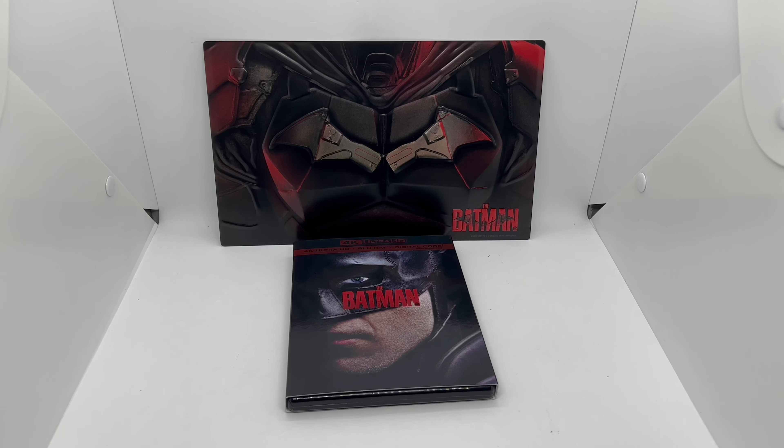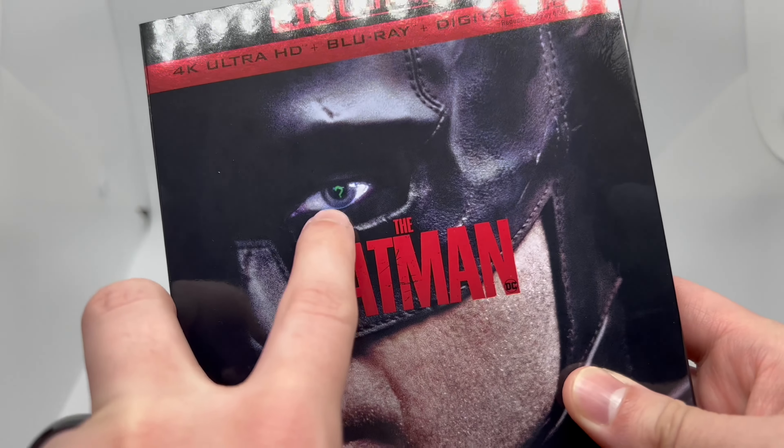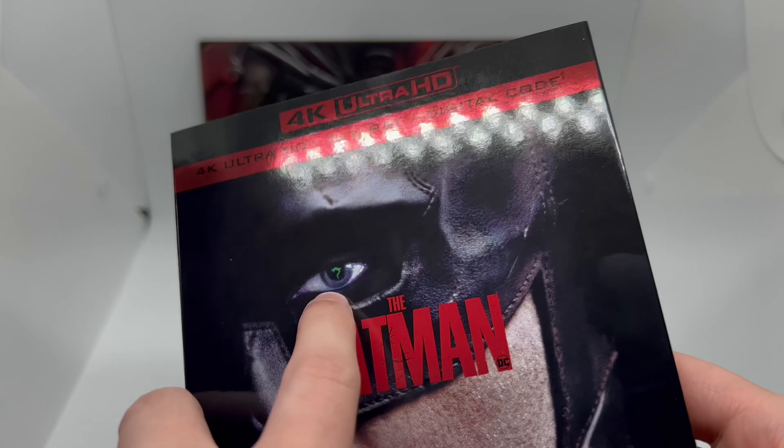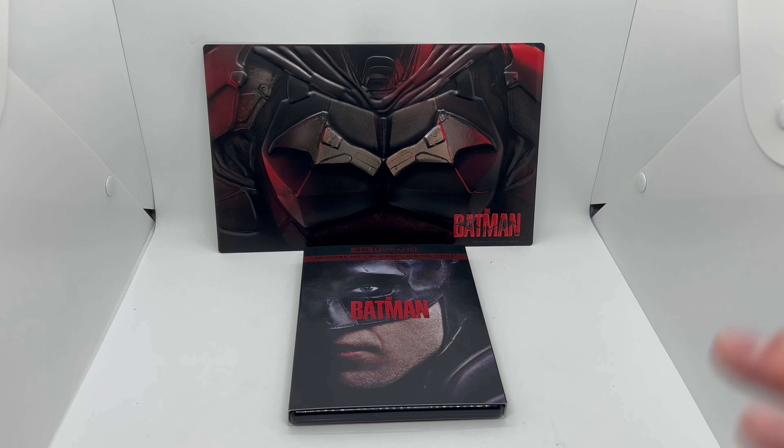There you go — that is the unboxing of the only-at-Walmart exclusive Batman gift set. Also, I'm going to give away this digital copy on the unboxing I do for the steelbook. Oh wait, I didn't even notice — he has a little Riddler sign, a question mark, right there. That's pretty cool.